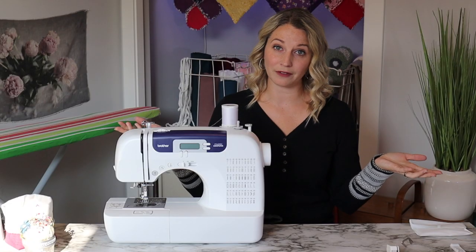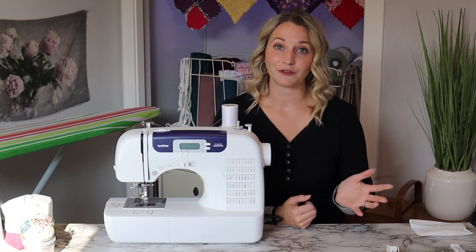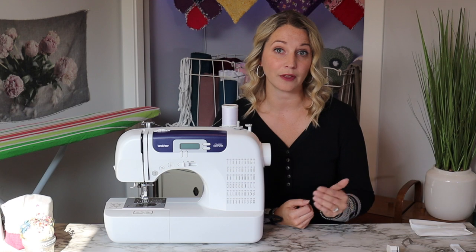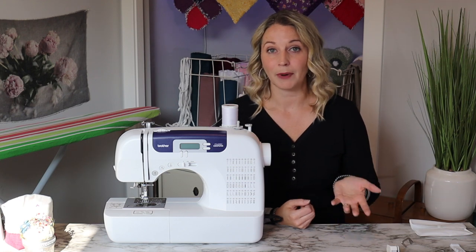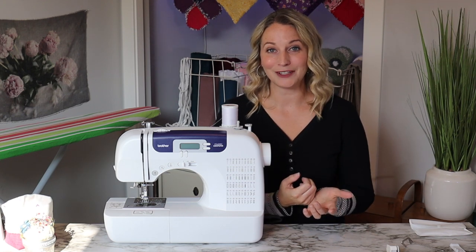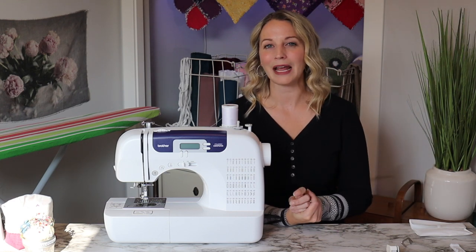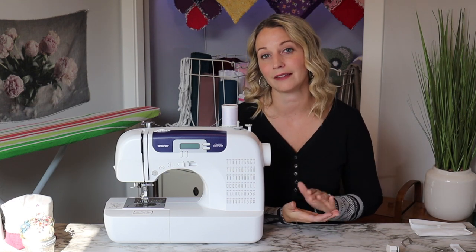Beyond the sewing feet and stitches, you can also look at the differences in weight and dimensions. The CS6000i is a bit lighter than the CS7000i by a couple of pounds, and it's about half an inch smaller in dimensions.